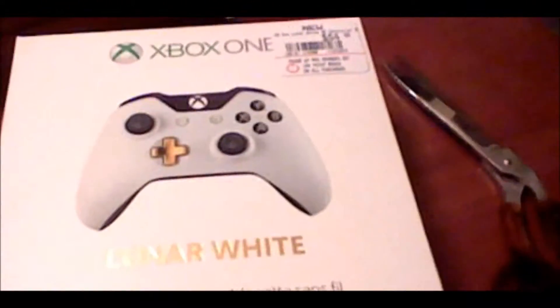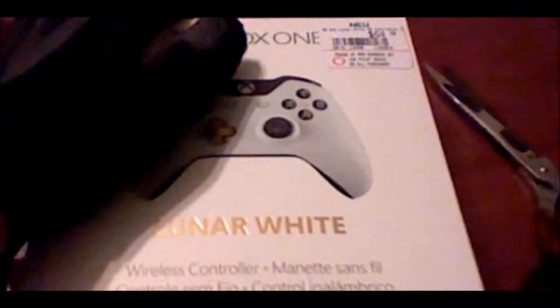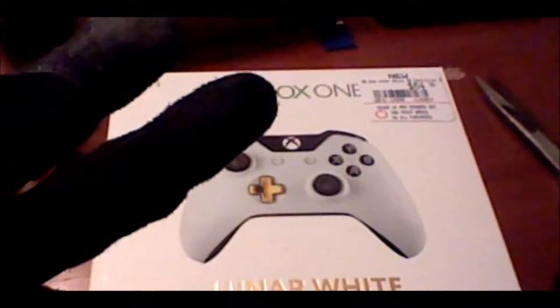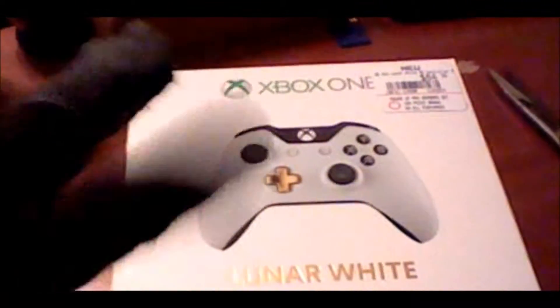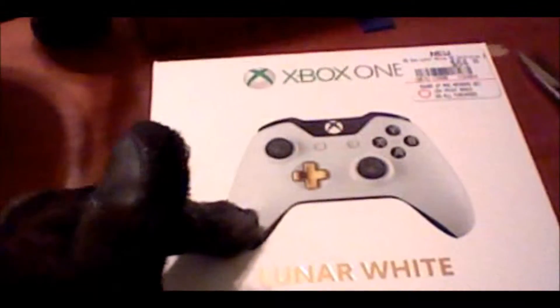I got this on Black Friday for $44, which is actually downright amazing. I needed a 4th controller anyway, because my Advanced Warfare controller has a problem with the buttons, my Special Forces controller has a problem with the stick, my Day One controller has a problem with something. I only have the Titanfall controller, the Halo 5 Guardians controller, and the Halo 5 Massive controller that work — that's 3, we need 4, this is 4.